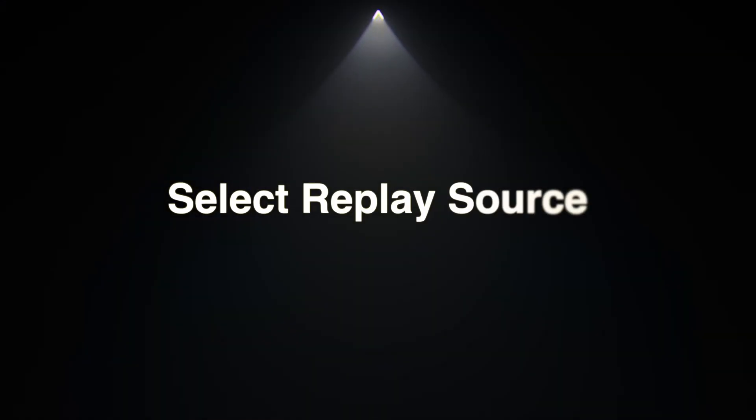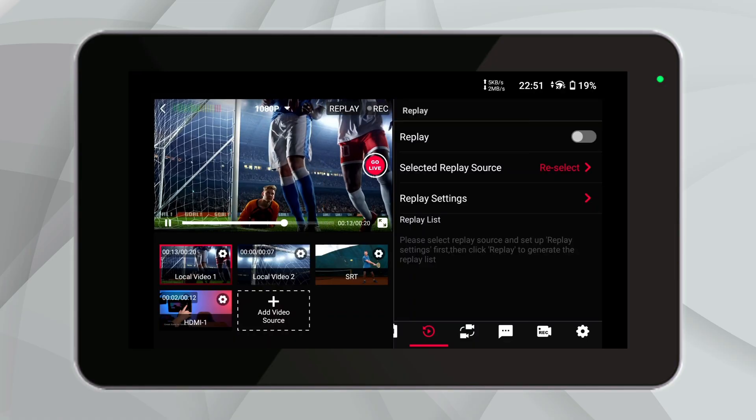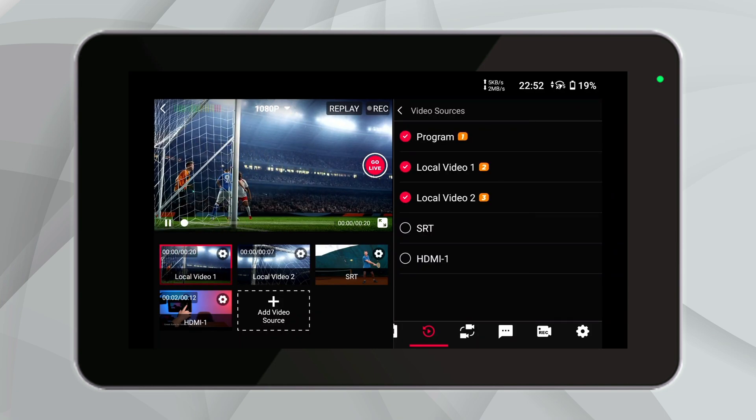Without further ado, let's take a look at what features Multicam Replay offers and how to use it. First up, let's navigate to the Replay module on your YoloBox Ultra — here's where the magic starts. On the device screen, access the Replay options. You can select your desired video source for the replay: from your live program feed, any of the HDMI inputs, or even local videos stored right on the SD card.